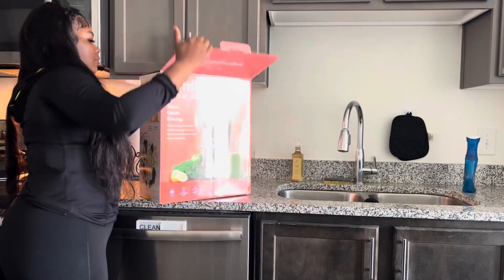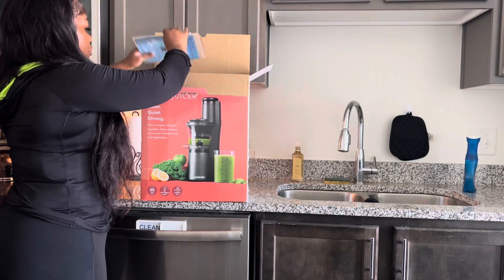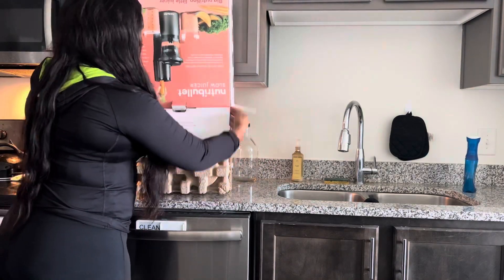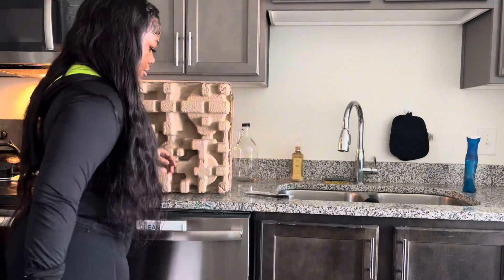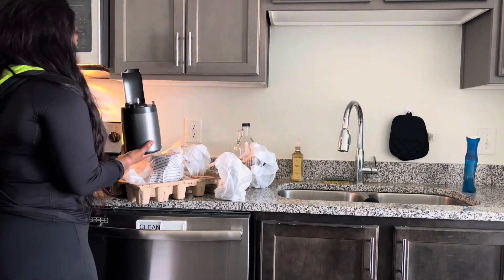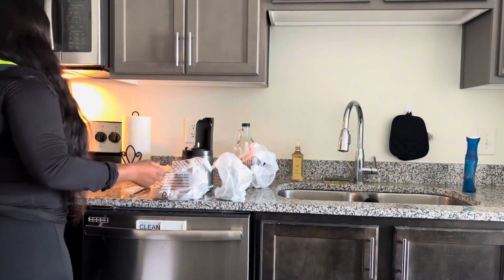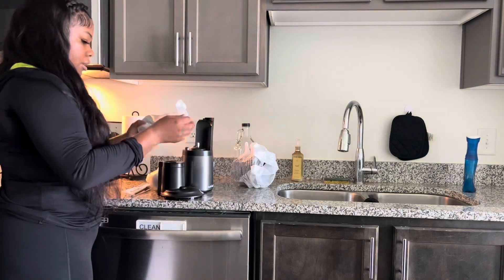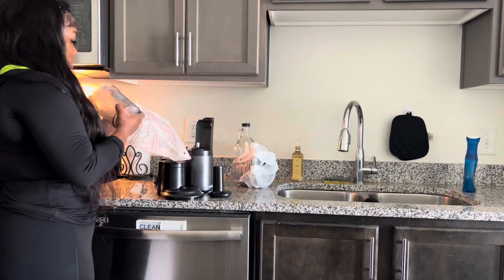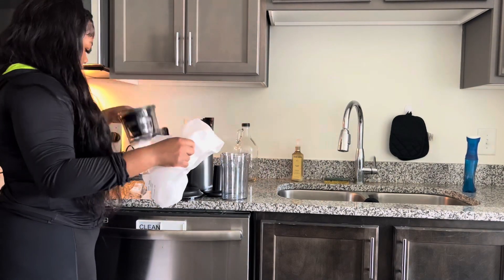Hey y'all, it's your girl Viva La K — unbox this new juicer with me. We all know I did a T-Moo juicer review and that was cool while it lasted. If you're on a budget, go ahead and get that. But I got this one off Amazon for about $120. It's budget friendly, so if you want to upgrade from the T-Moo juicer, go ahead and get this — I highly recommend it.